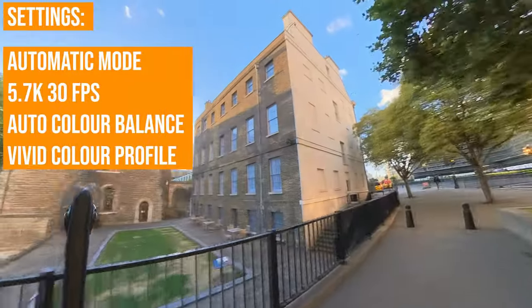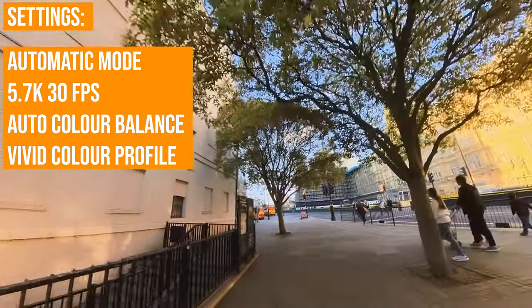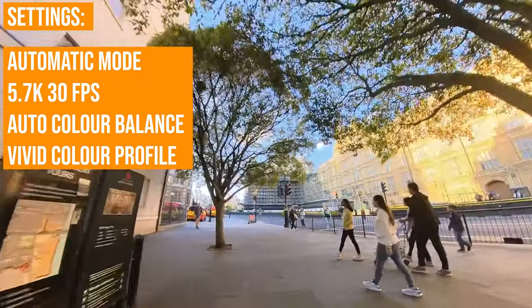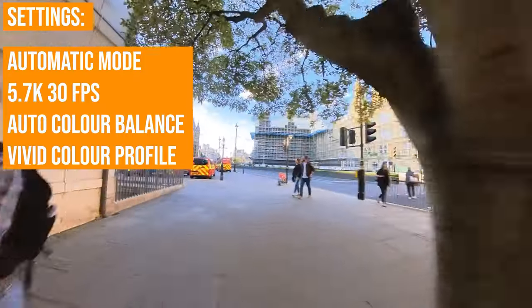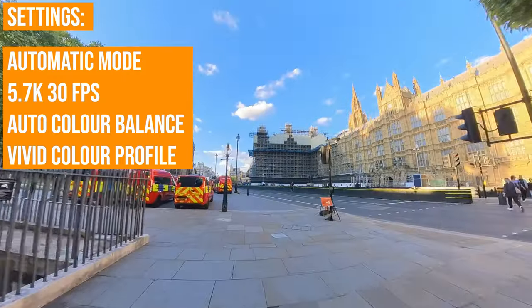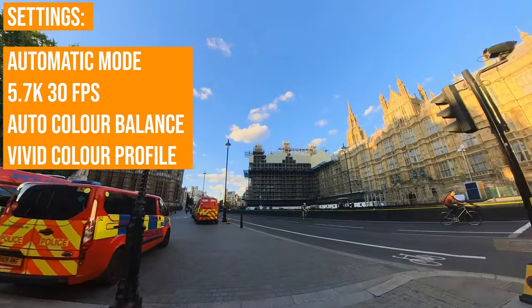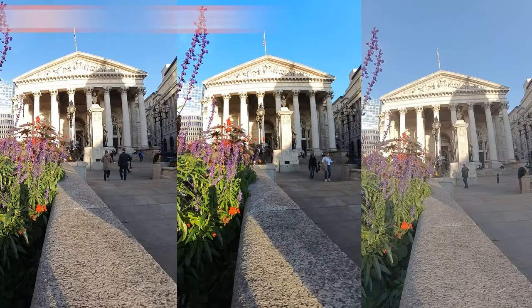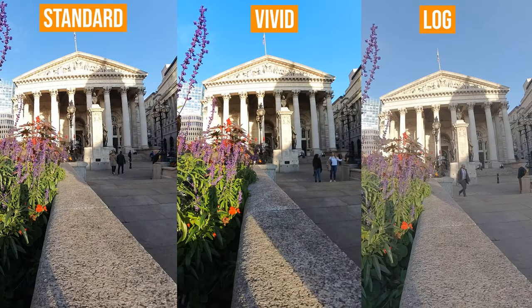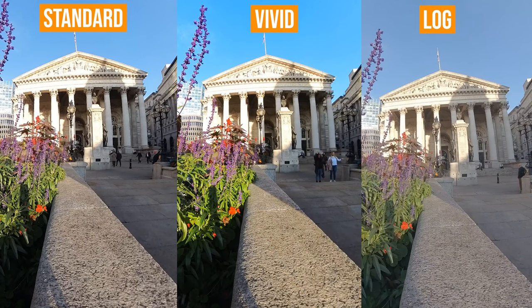In the standard video mode, select 5.7K at 30 frames per second or 25. In good lighting conditions — if it's overcast or a sunny day outside — you will be content to stick with automatic mode for most settings. The only thing I would ensure is to select vivid in the color options. Standard is slightly less colorful; vivid forces the camera to add a little bit more color and vibrance to your videos, which I think most of the time just results in better looking video.